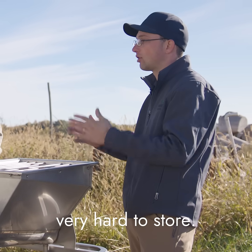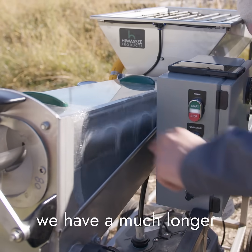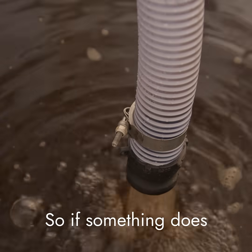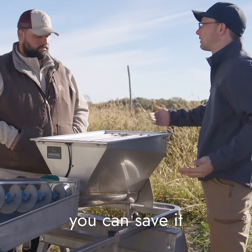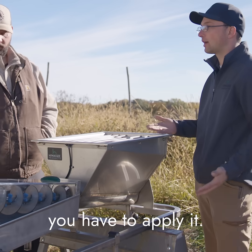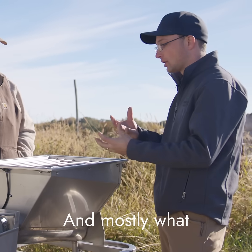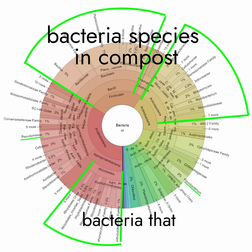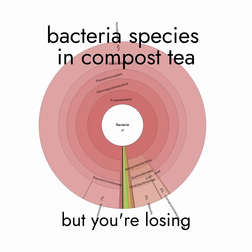Extracts are very hard to store versus teas because we're not exciting the organisms, so we have a much longer shelf life. If something does go wrong — it starts to rain or equipment breaks down — you can save it and apply it tomorrow. With a tea, once you've made it you have to apply it, and if something breaks down it has to be thrown out. Also, with tea you're growing bacteria that like high oxygen environments, getting really high volume of those few organisms but losing the diversity.